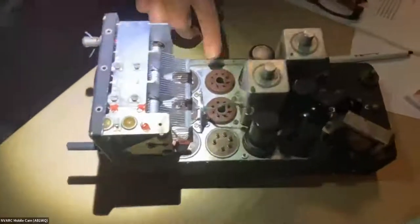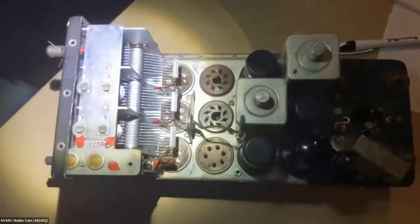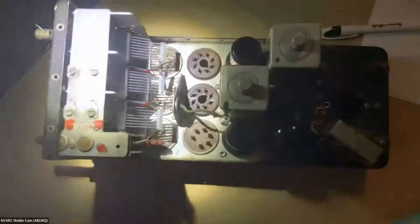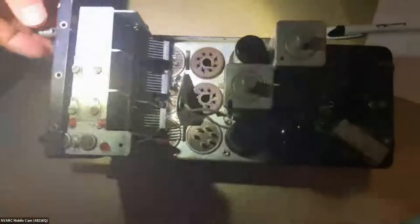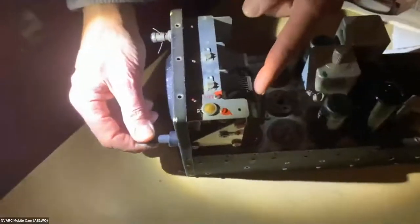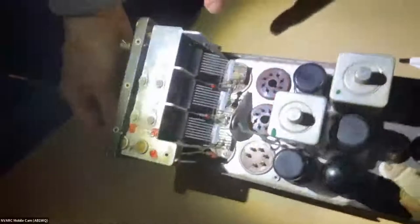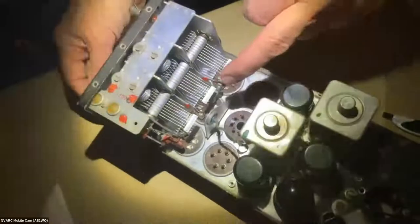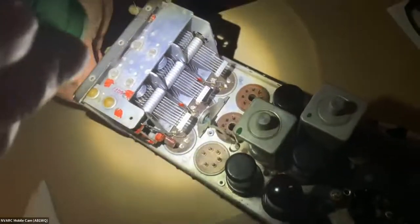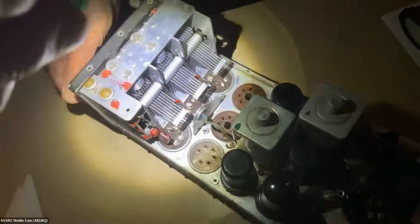This part originally had a cover over it, and figuring out how to get the cover off took the better part of an hour. Lo and behold, it's really simple inside, but what's impressive is how well these things are made. There's a worm drive with anti-backlash gears on the antenna tuned circuit, the RF amplifier tuned circuit, and the mixer tuned circuit. It's very smooth and very clean.